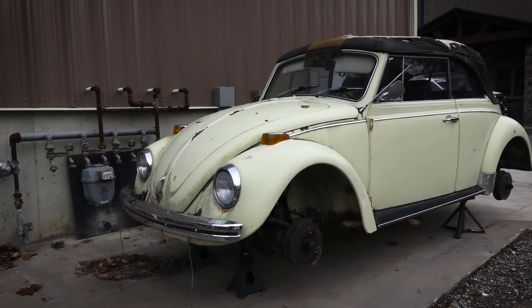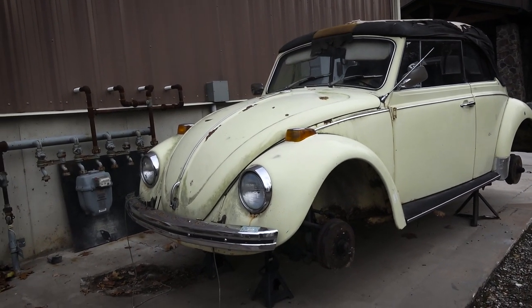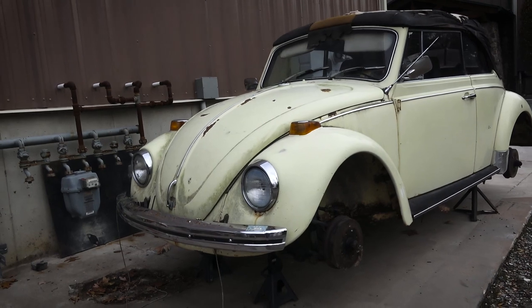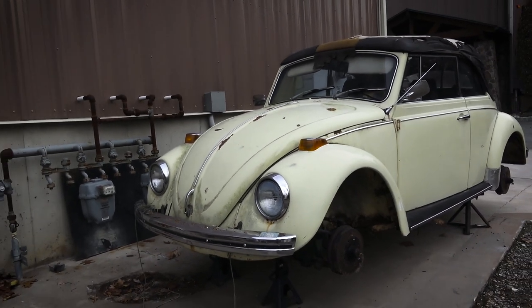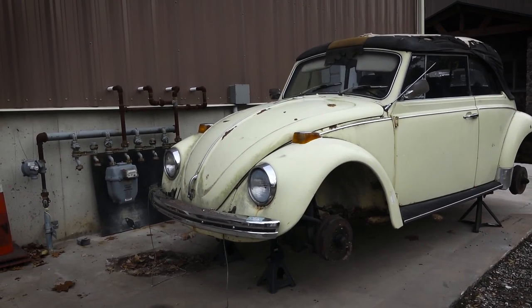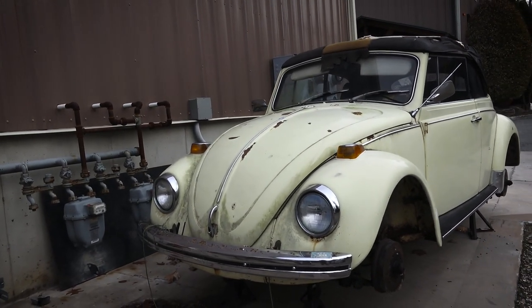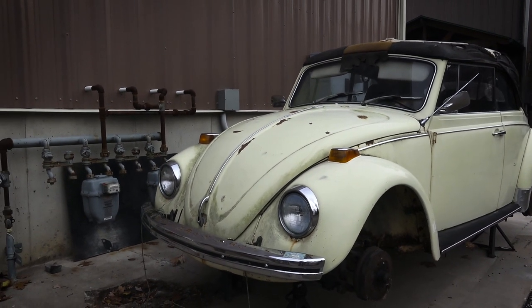I know many of you are going to start emailing me and posting comments below this video about why I picked up a 70 to restore. I thought they weren't worth it — the kind of money you put into a restoration, these cars are just not bringing the money. I realized that, but I also realized that a lot of the earlier bugs are getting bought. We're coming up in the years now. Think about it, in a couple more years — we're in late 2017 right now, almost December 2017 — this car is going to be 50 years old.